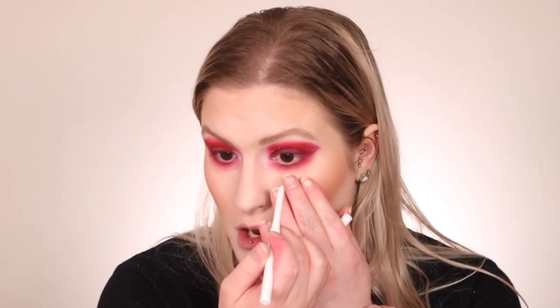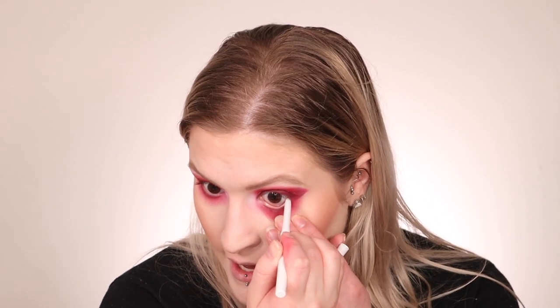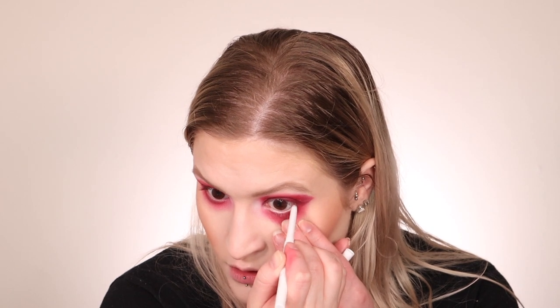Now for the inner corner and brow bone highlight — I'm going in with the white shade called Certified from the palette, putting it on the brow bone and inner corner. Mixing red and white gives a little pink moment, which actually works nicely. For eyeliner, I'm going to do a white eyeliner — I was going to do red but white will make our eyes pop more. You could also use a nude color. Look how much our eyes pop with that white! I'm going to do mascara and lashes off camera and I'll be right back.